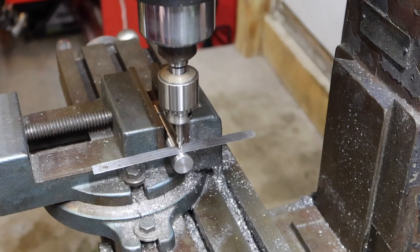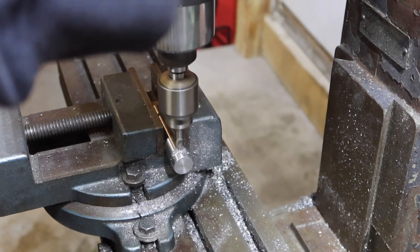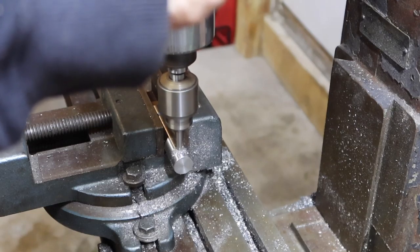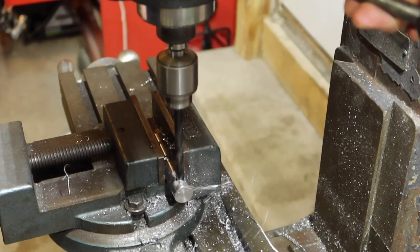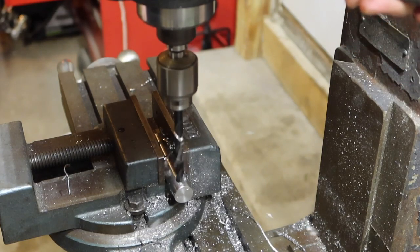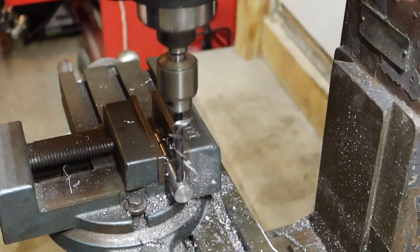I'm going to drill an undersized hole so the rod will have more of a press fit. I put the chuck in the vise and want to center it up quickly so I can drill a 5/16 hole for the T-handle.